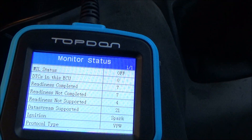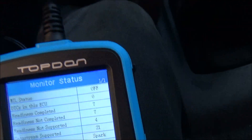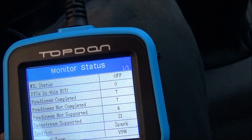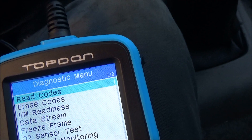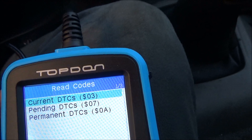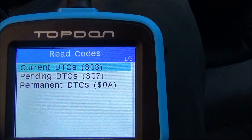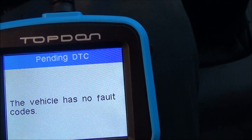Right now it's connecting. It shows that there's no codes, and we'll go down to pending codes — it still has nothing.